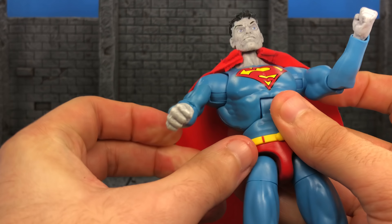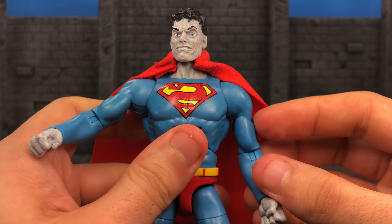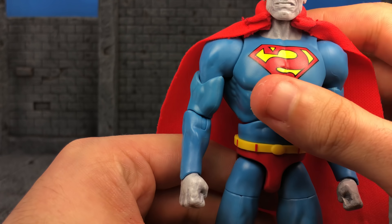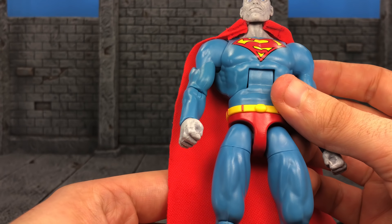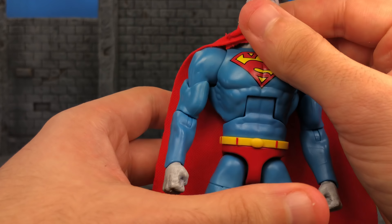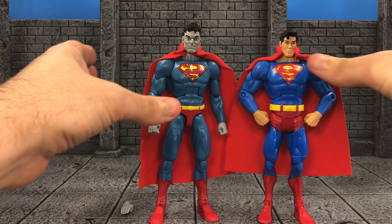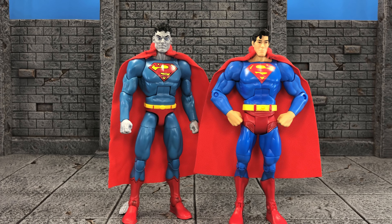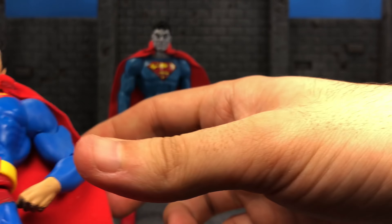Nothing hurts my feelings more than when a company adds double jointed knees but won't add ankle pivot or double jointed elbows. Because if you saw my Shazam review, those double jointed elbows were so nice. But all in all, with the double jointed knees and the new hips, this was one of the DC Multiverse's improved new body bucks — way, way superior from their DCUC days, even though they still need some work.